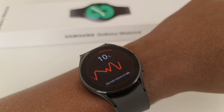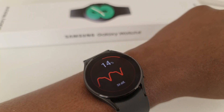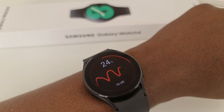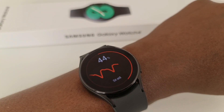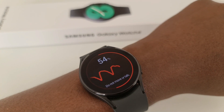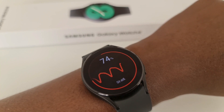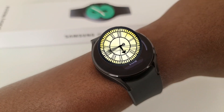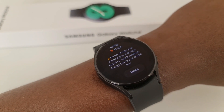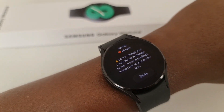It will take the reading like this and tell you the percentage. Because I'm talking, the results might not be ideal, so I'll keep quiet for a moment and see what happens. By the time it gets to 100%, everything will come through. That is how blood pressure is taken on the watch.